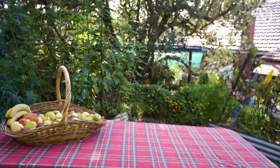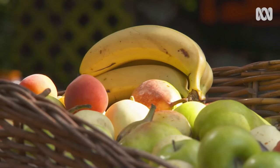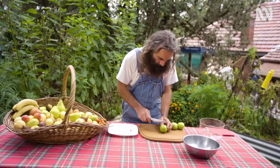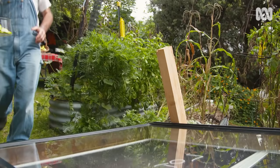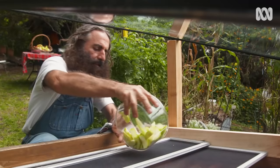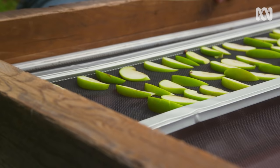The best time to use your dehydrator is on a bright, sunny day when you can take advantage of all that free, powerful energy. Fruit and veg with a lower moisture content will dry quicker. Prepare produce as if you were going to eat it — the key is to slice thinly and evenly. In fine sunny weather, the dehydrator will reach temperatures of between 50 and 60 degrees and will comfortably dehydrate a kilo of fruit in a day.